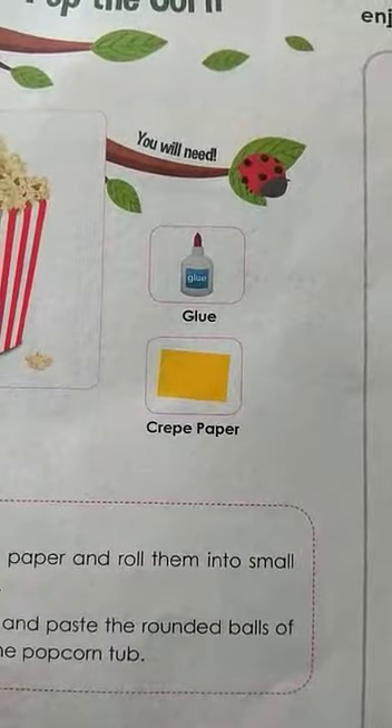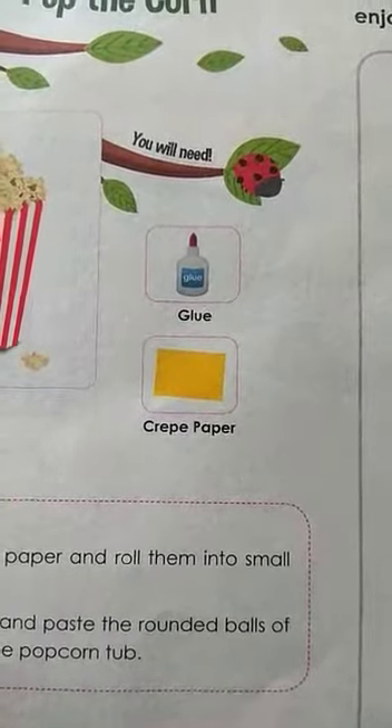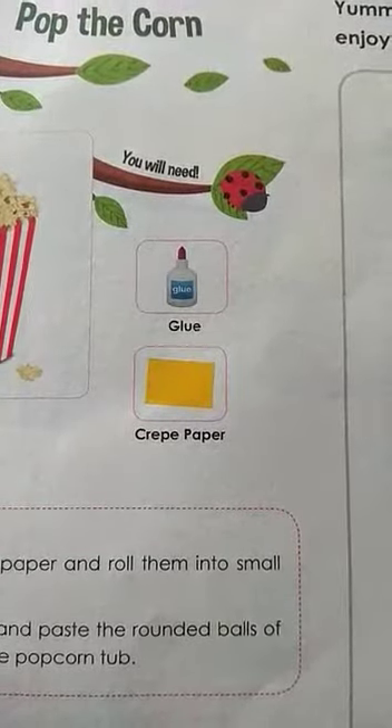Now, next day for creativity we will do something new — a new craft work. Till then, bye children!